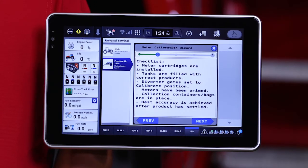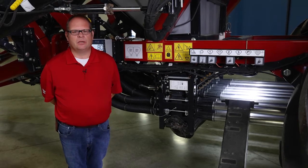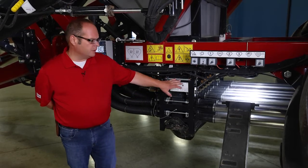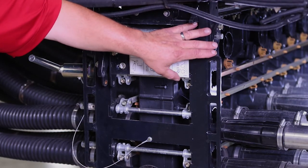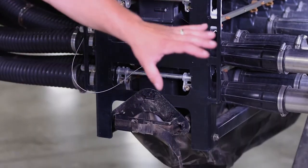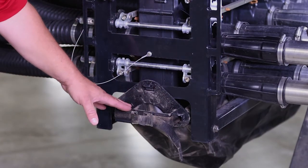This brings up our meter calibration checklist. These are the aspects we want to ensure we complete before actually performing the meter calibration process. The first thing we want to make sure is that we have the proper cartridges installed in our meter housings for our application — this will be covered in a different video. The next thing we've done here is we've removed our meter closeout door and replaced it with our calibration bag.